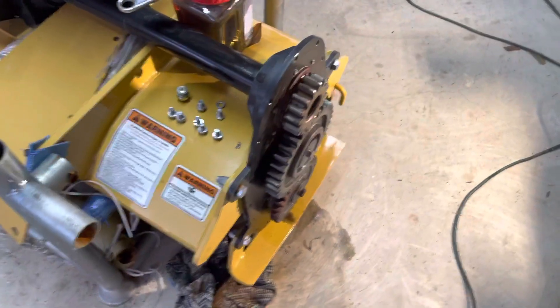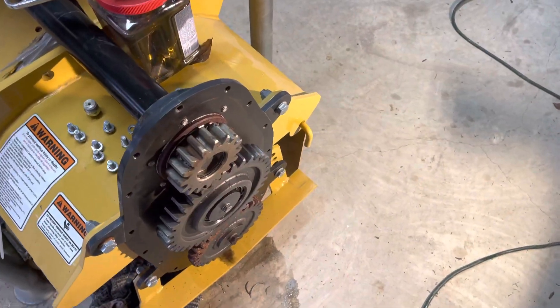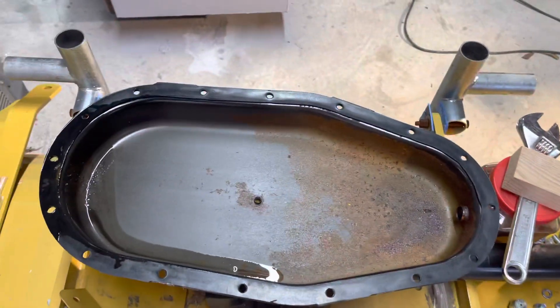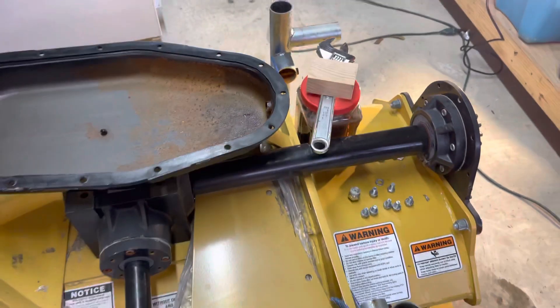Here's another brand new tractor supply tiller. I already started cleaning it, but this is the side gear case — it's full of water.